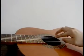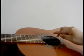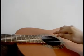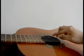First fret: middle, index, middle. Second fret: index, middle, index.